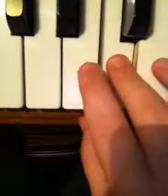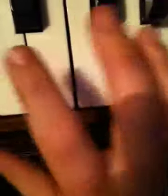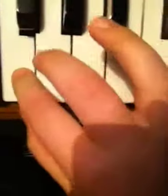Now: C, C, C. E. G. C. E. Alright, so hopefully you learned how to play that.